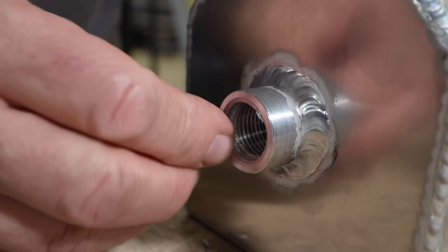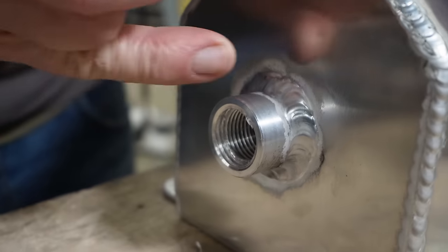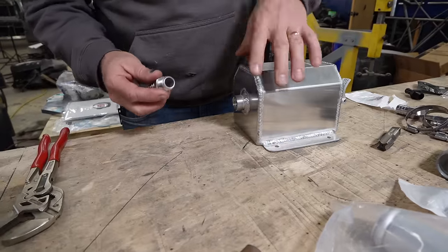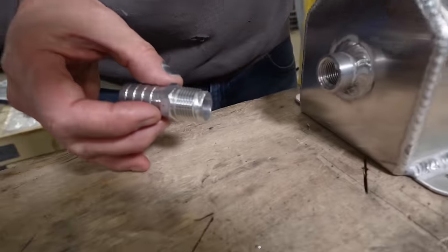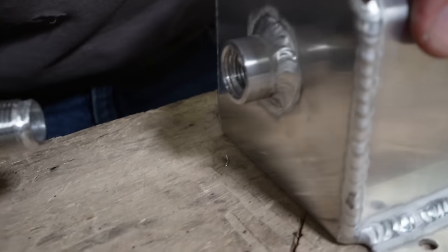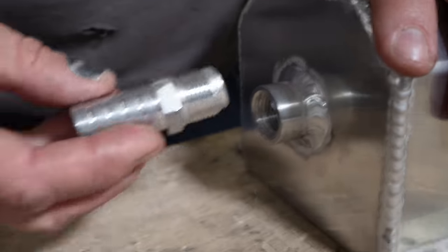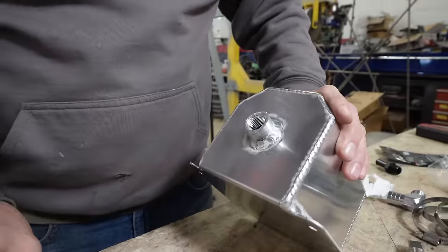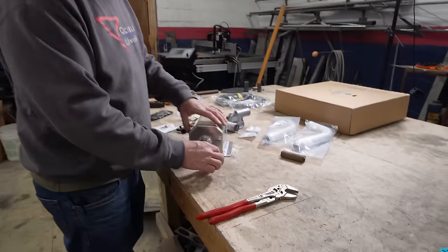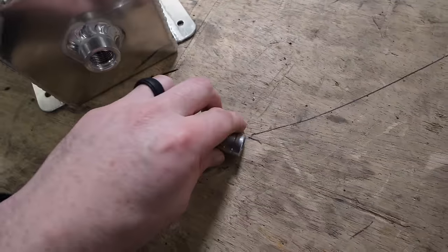Whoever welded that bung in, it got all messed up. Since this tank isn't meant to be temporary, I didn't get the cheapest one. Seeing as we're at where we're at, I think what I should do is cut the threaded part down a little bit, thread it in slightly, and then just weld it on. Then we don't have to worry about leaking, and it's going to go there anyway. Let's weld it — we have the technology.